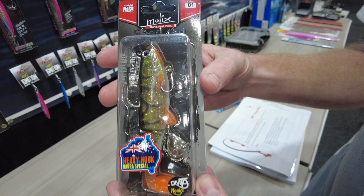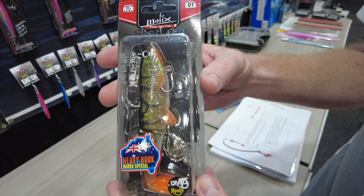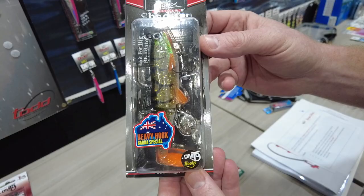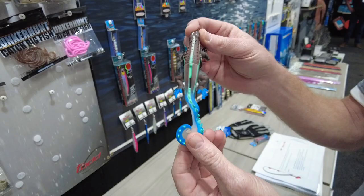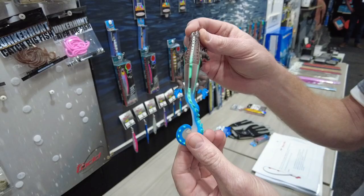From the Moloch range, the Shad 140 is a Barra slayer — and they've just downsized it, now available in a 120. All your favourite colours and that same awesome action that's been so popular with the 140. For the Barra guys wanting a smaller profile, check that one out. And from Lunker Hunt, you've got the Skitter Lizard — an absolute beast of a hollow-body frog construction with a stinger as standard, a heap of different colours and a really crazy action. Check it out at ejtodd.com.au or your local leading tackle retailer.